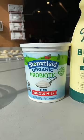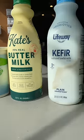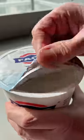Here's why you only need Greek yogurt. We often call for cultured dairy in our recipes, like yogurt, buttermilk, and kefir. If you don't have them on hand, you can make them all with Greek yogurt.